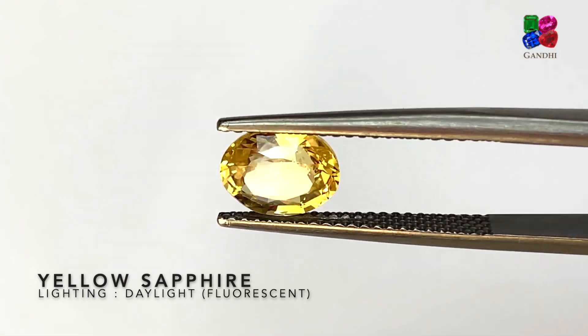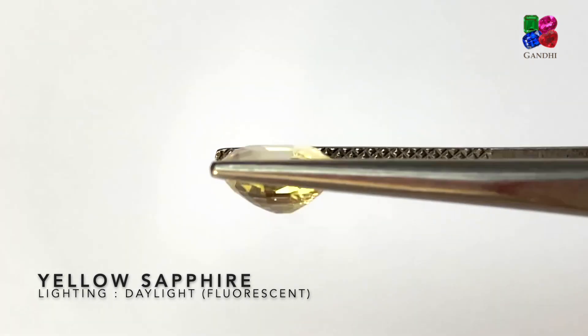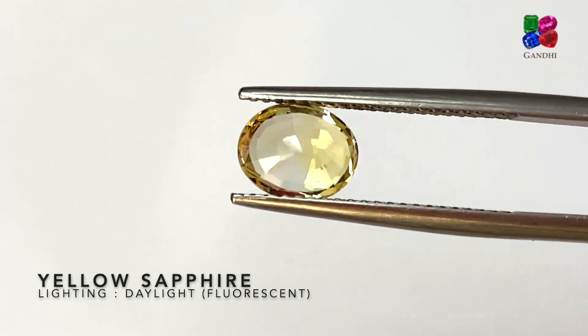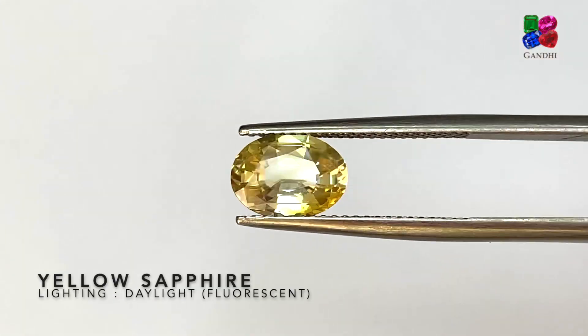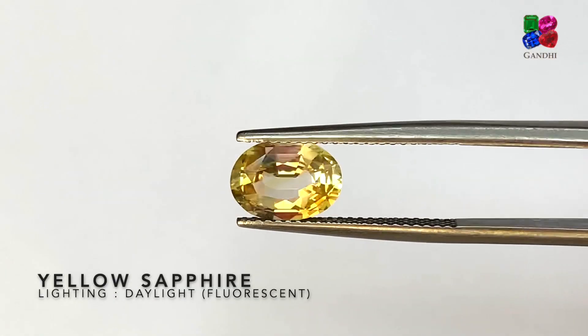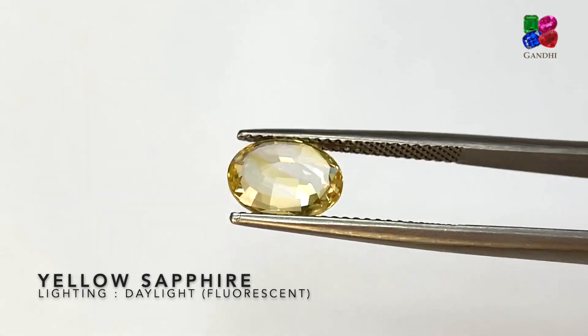Here we have a regular yellow sapphire — regular heat without any beryllium. It has a medium saturation, so it won't be classified as vivid yellow or pastel yellow; it's just a regular yellow. Another similar piece of a regular yellow sapphire, also heated from Sri Lanka without any beryllium.